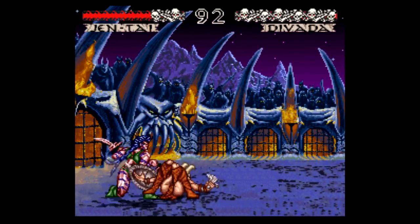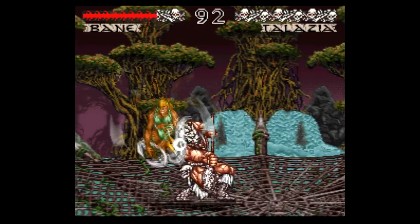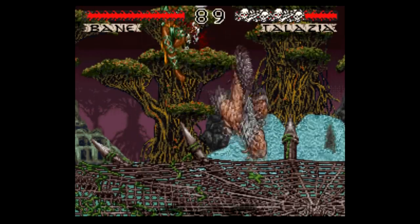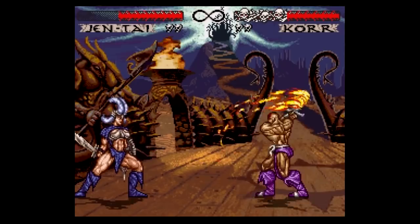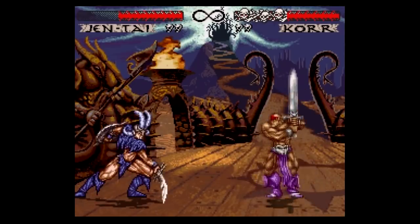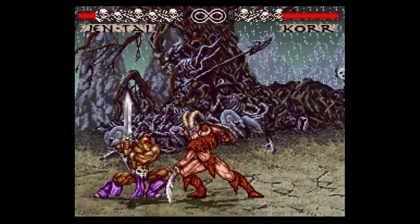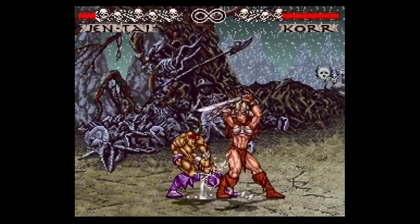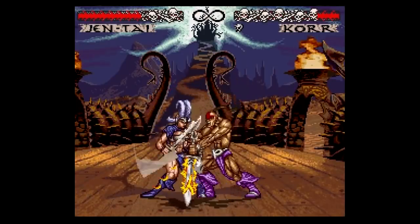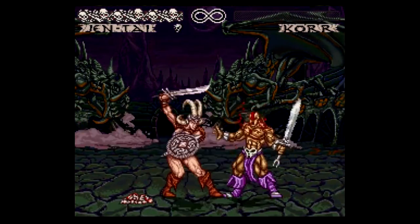It turns out Weapon Lord is pretty different from most other fighting games of the time, for better and for worse. Yes, there are typical Street Fighter style special moves here, but they're implemented in a weird way. Instead of doing something with the D-pad then pressing an attack button, you first press and hold an attack button and then do the D-pad input. It is surprisingly goofy to try and get used to, and I wouldn't say it offers any particular advantage over the traditional method. Personally, I can't help but feel like the developers are trying something different for the sake of trying something different.